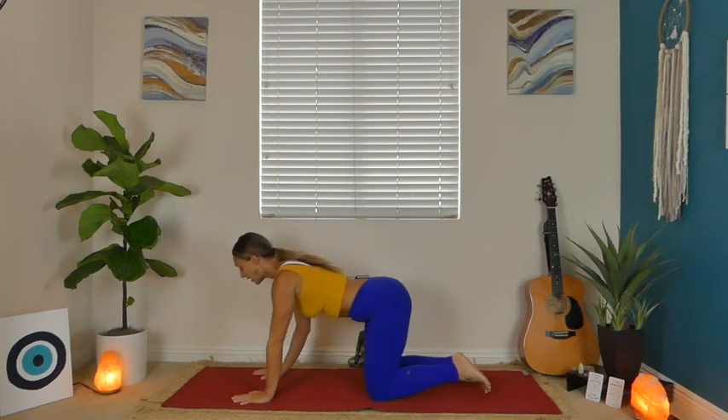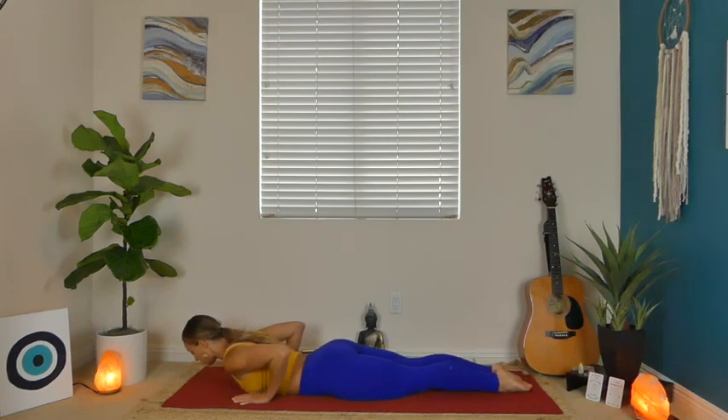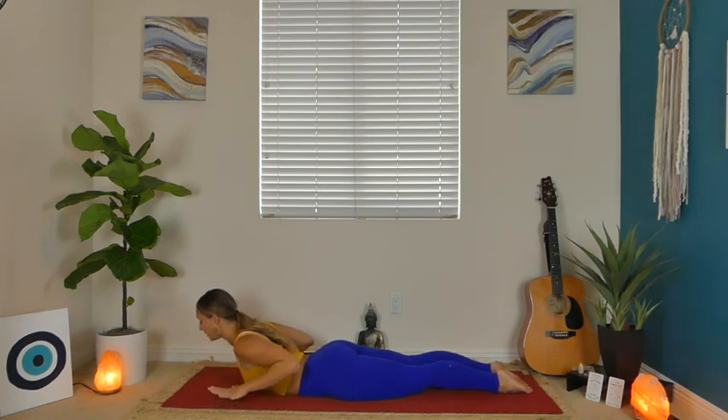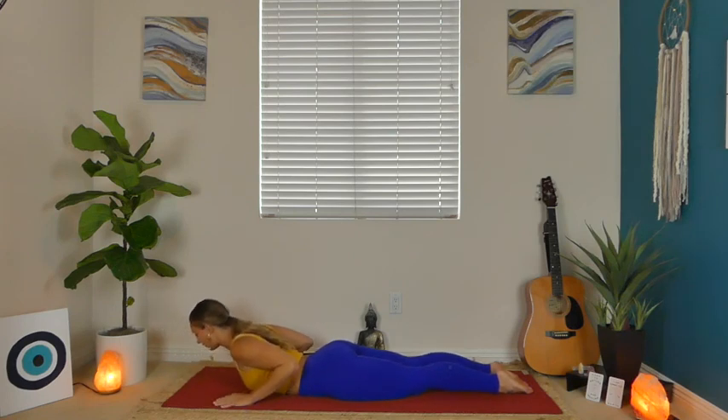One more breath in, exhale, release those knees. Walk your hands all the way forward and then come all the way onto your belly. Once you arrive, zip those legs up together. Plant your palms by your shoulders, and on your inhale, use your lower back for strength as you gently lift your chest. We call this Baby Cobra — Bhujangasana. On your exhale, lower back down. Inhale, gently lift your chest; try to have little to no weight in your palms, maybe they even lift with you. Exhale to release. One more big inhale, lift your chest, exhale to release.